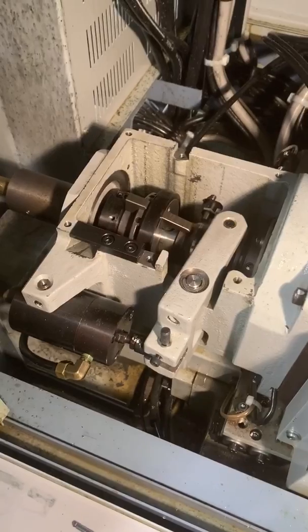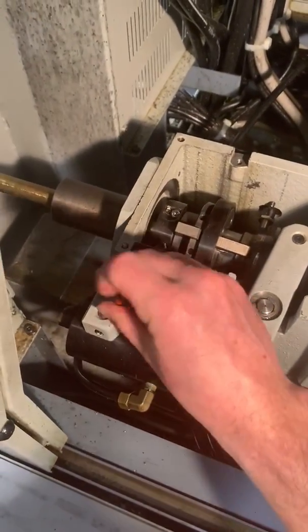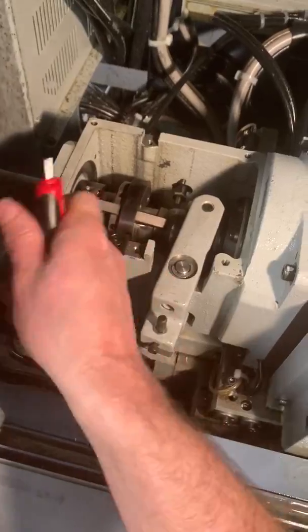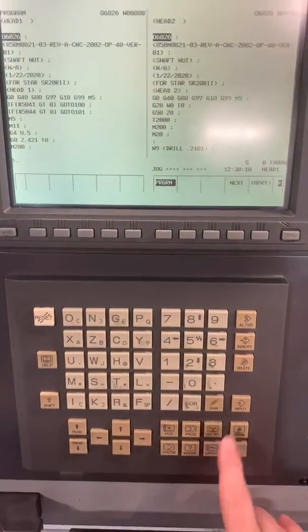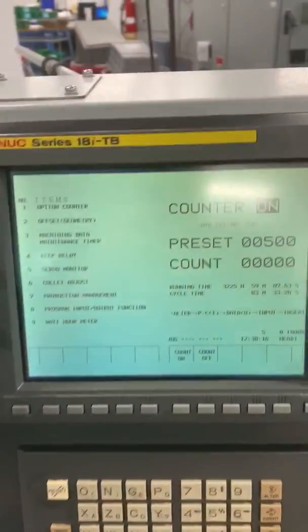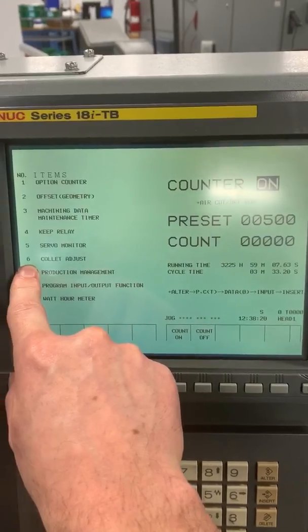So now if we were going to set this automatically, we'd go through the exact same process — setting fixture in, loosen up our set screw, and then we'll come to our controller. To set it automatically, you go to your custom page — see the custom button. We'll go to number six, which is collet adjust.